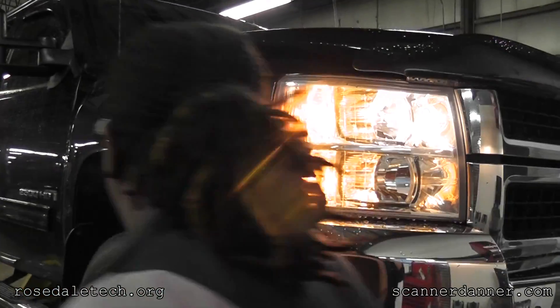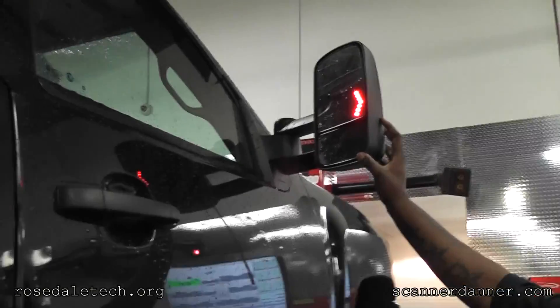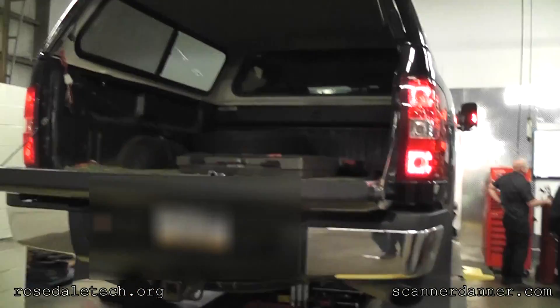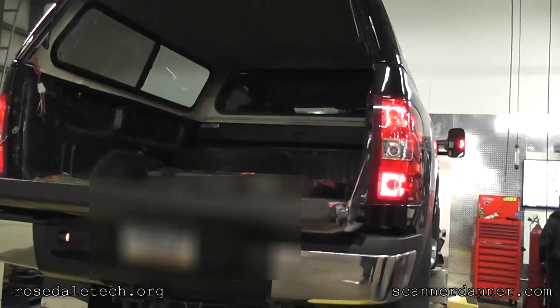Now you'll notice the right front turn signal is lit brighter, and on my mirror too. The sequence is left front, right front, right rear, left rear. To check yourself you can go through and look at the turn signal.